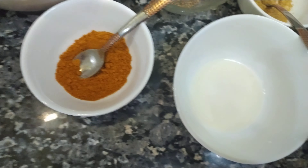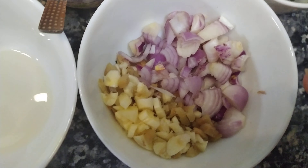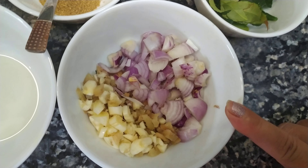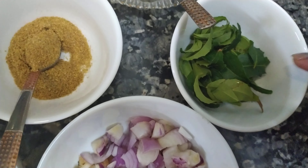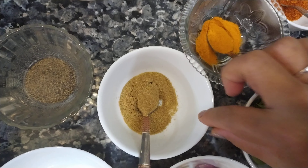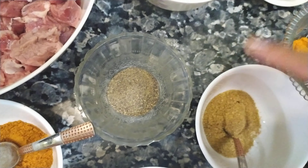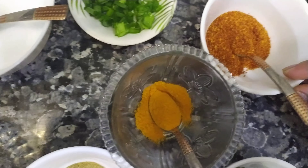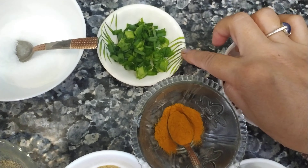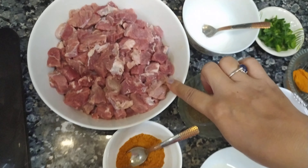This is garam masala, lemon juice, onion garlic, and onion garlic ginger — I already chopped those. This is curry leaf, turmeric powder, coriander powder, and black pepper powder. Also salt, chili flakes, and spring onion for seasoning. So let's start!